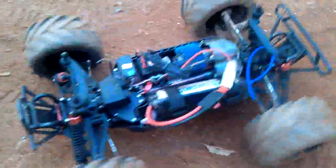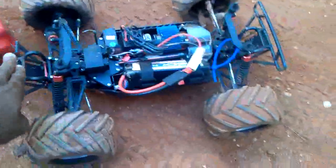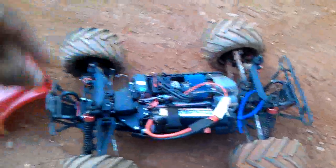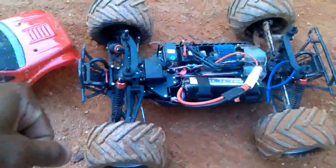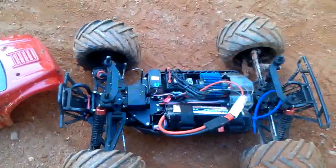But overall the truck is pretty good — it runs all right. I haven't had any problems; it didn't break at all. I did crash it a couple of times, including last night, but so far so good.